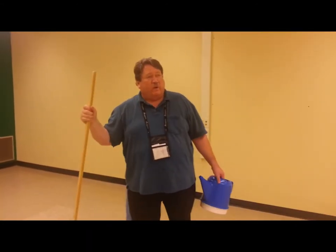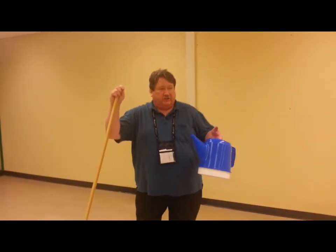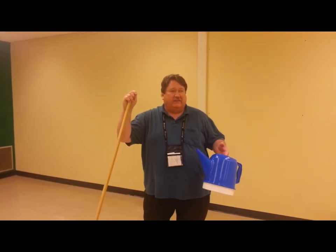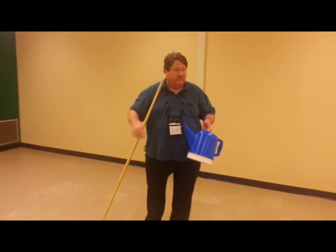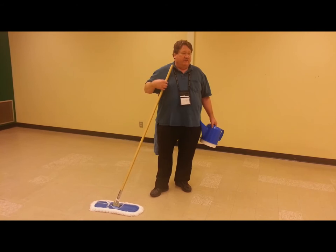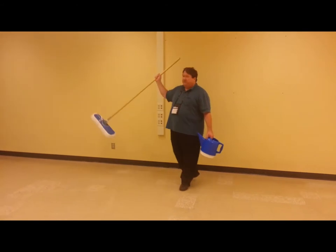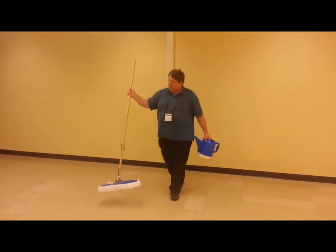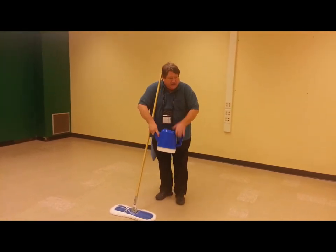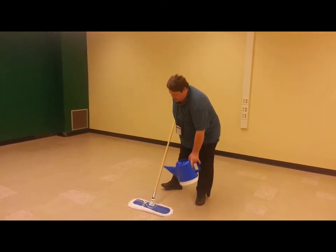Our first step is wetting the wax applicator, the dilat applicator. Then you put your finish into the pour can. The next step is laying the finish into the mop itself. Before I do that I want to talk about some techniques. You never start pouring your finish up against the wall. You never start pouring your finish in a corner. You always start pouring your finish where you're going to be spreading it around. The only time you have to move a little quicker than normal is that first pass. So here I'm going to pour the finish now.